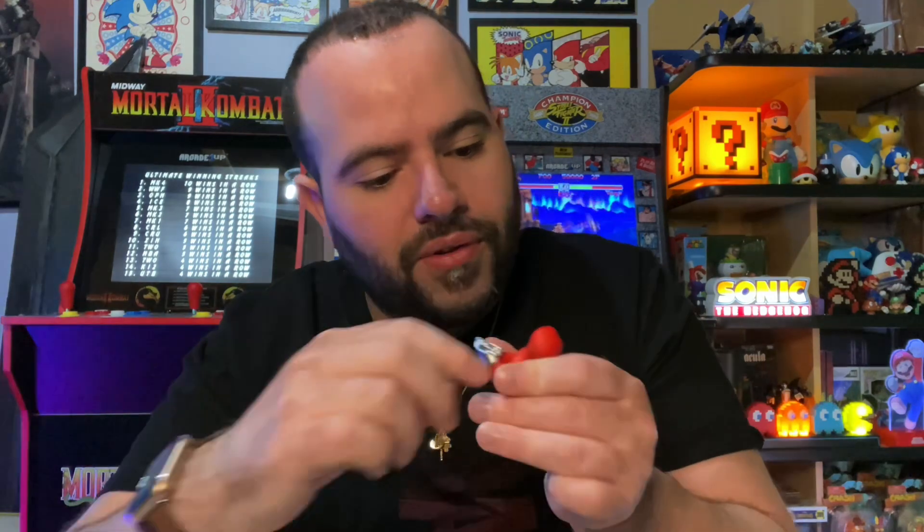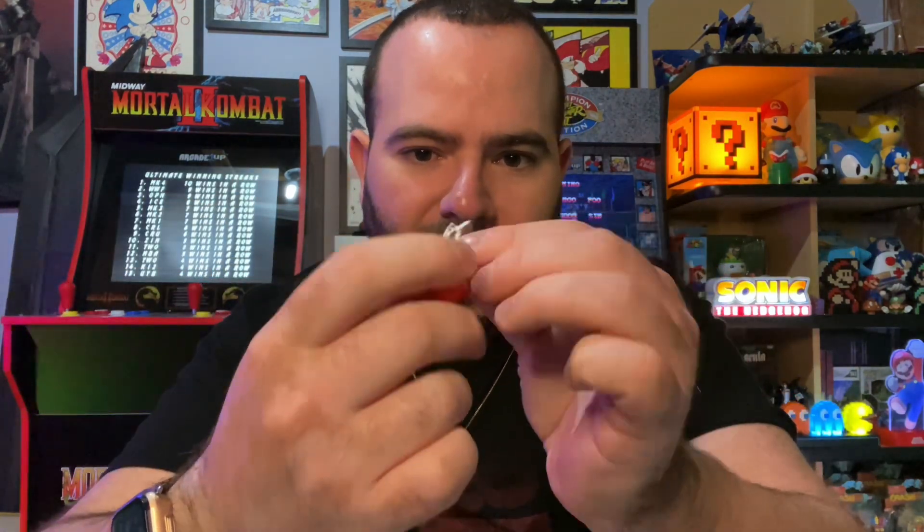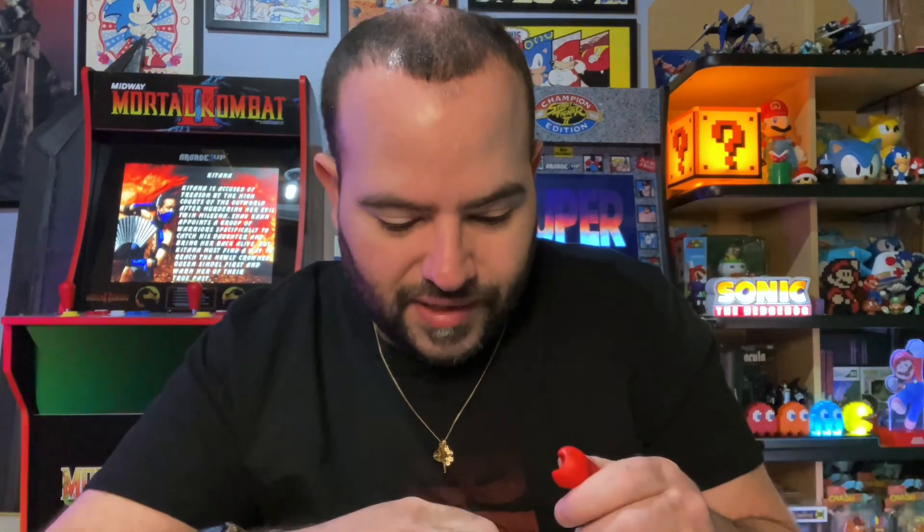I was confused about that piece at first, but it turns out it's for when you want to have his arms crossed. You combine the two pieces so his arms stay locked. That makes a lot more sense! That's a cool feature. I still haven't decided how I'm going to pose him, but let's get the figure out.